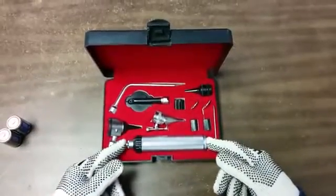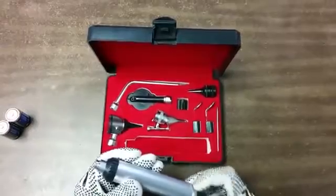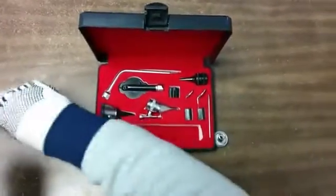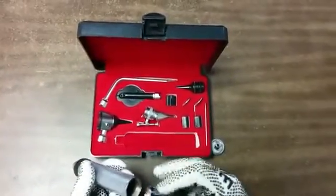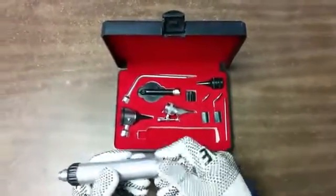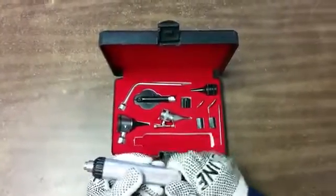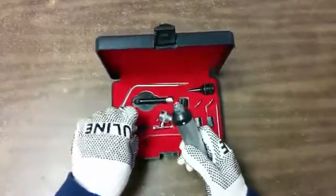Today we are here with the diagnostic set and will show you how to connect the different parts. First, grab the handle and insert two C size batteries, positive on the top and negative on the bottom. Then put the cam on the battery handle.